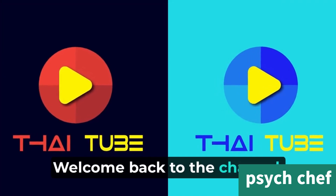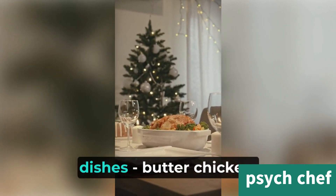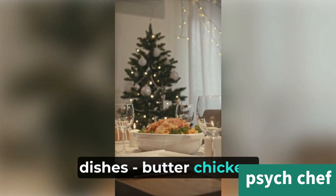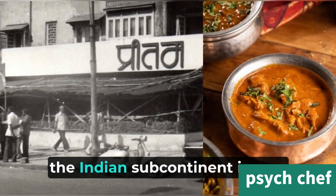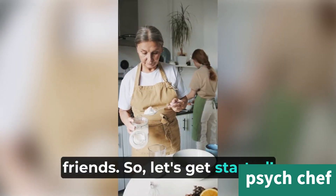Hey there! Welcome back to the channel. Today, I'm going to show you how to make one of my all-time favorite dishes — butter chicken. This rich and creamy dish from the Indian subcontinent is sure to impress your family and friends. So, let's get started.